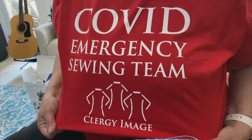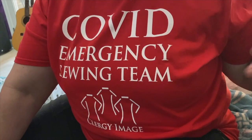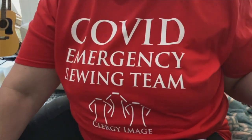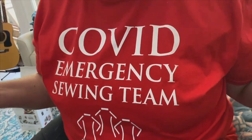Hi, I'm Linda with Clergy Image and I'm going to talk to you about masks, but I also want to show off my snazzy shirt. We got these for the members of our team because we've been out and about in areas in California where they have a very strict stay-at-home policy. This is our COVID Emergency Sewing group, which we created to help coordinate volunteers to cut fabric, cut supplies, put together kits, deliver them, and pick them up so we can ship them to frontline workers.